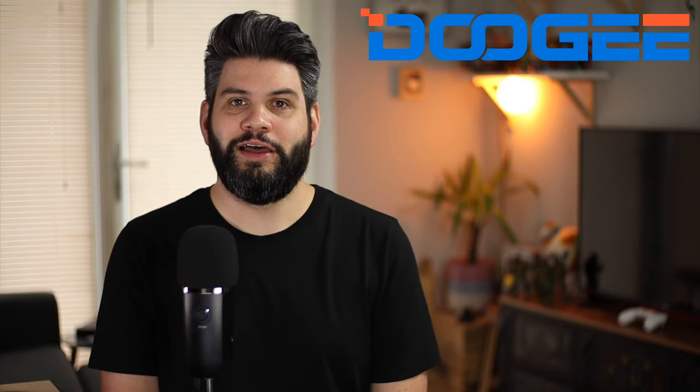Hey guys, Michael from Copper vs Glass, and while I'm waiting for the Pixel 6 to turn up I thought we'd look at something slightly different here on the channel. I've never really got involved or understood the rugged smartphone market, so when Doogie reached out with their V10 I thought I would take a look, see what it's all about and exactly who a rugged smartphone is actually for.